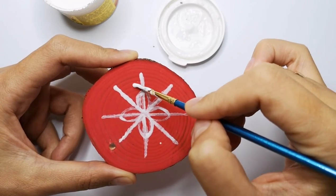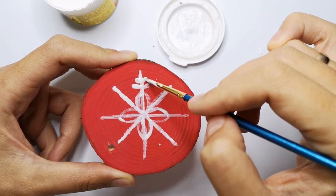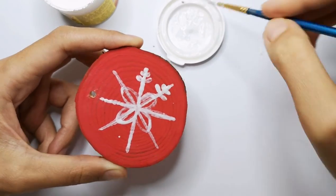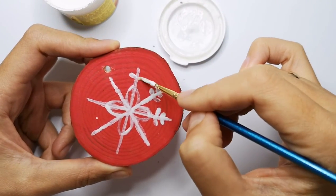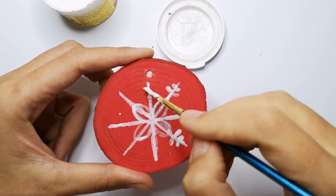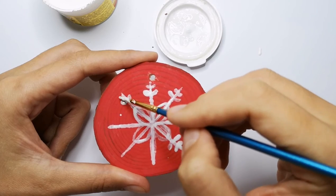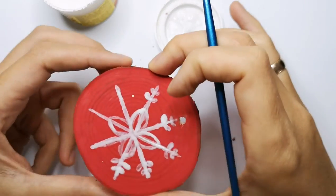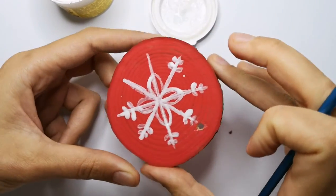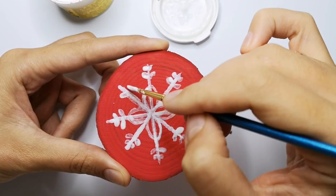And here we have the petals — bigger ones and smaller ones. I will do this. Bigger one and smaller petals. Bigger and smaller. Bigger petals and smaller one. Bigger and smaller, all the way around.